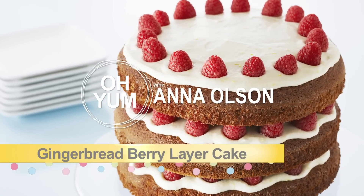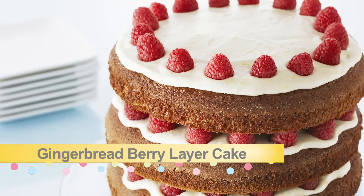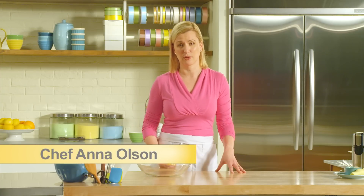An elegant gingerbread layer cake with a lemon buttercream frosting and fresh raspberries. This is definitely a restaurant-worthy dessert.